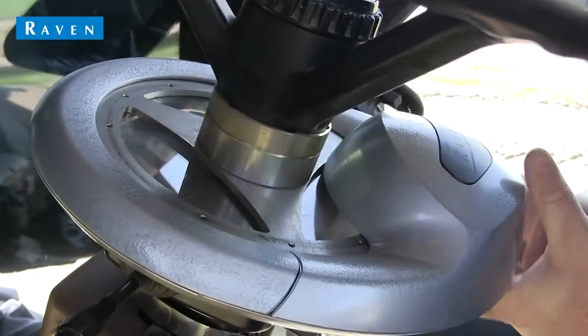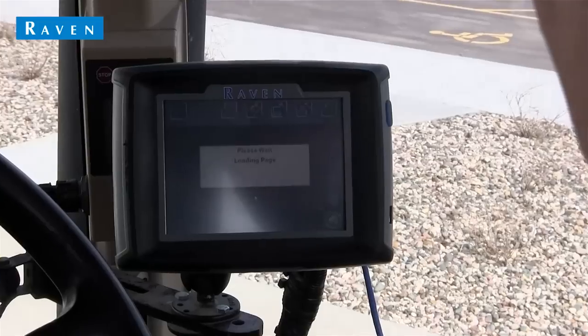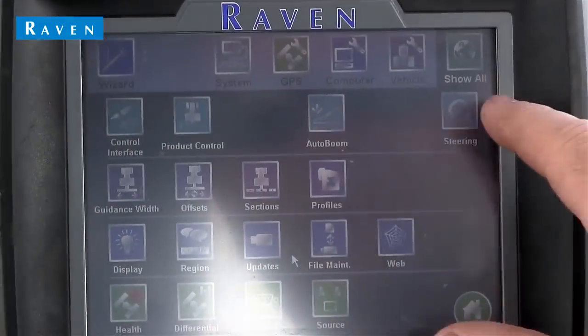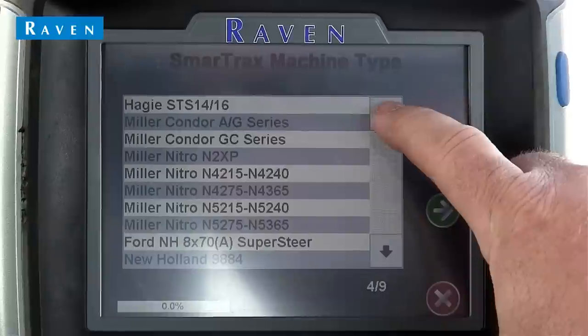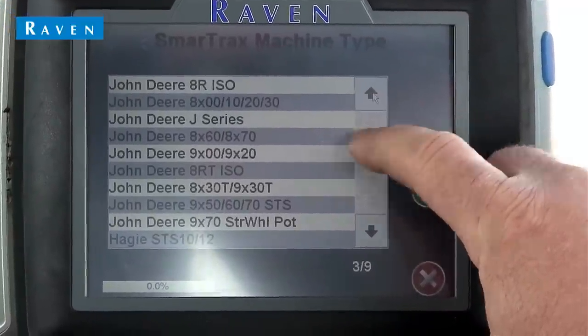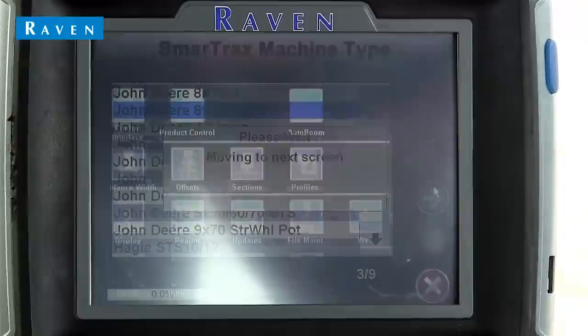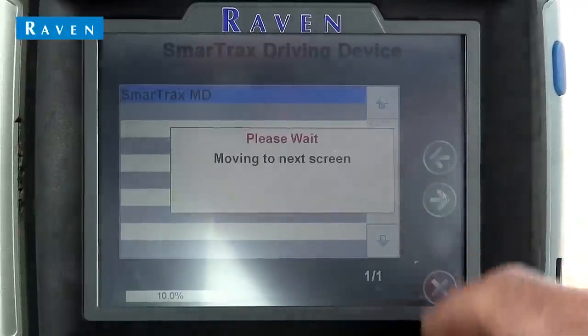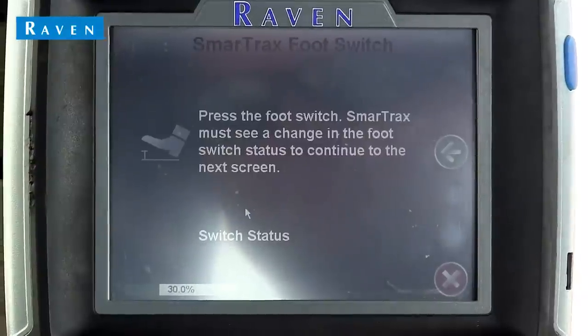Once the hardware installation is complete, you can move on to calibrating the steering system. From the main field computer screen — a Raven Invizio Pro 2 is shown here — select Settings, and then press the steering icon. Next, select the correct machine type, followed by the steering device. The following step is where we select what node number is pointing towards the front of the cab. Make sure you enter in the correct number.